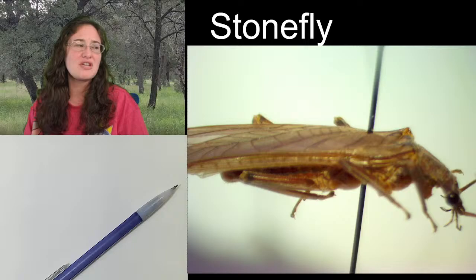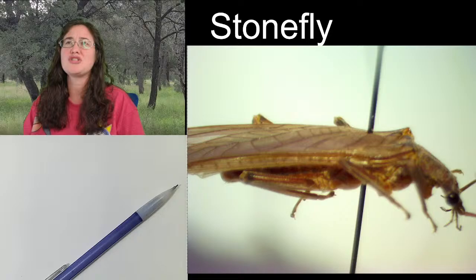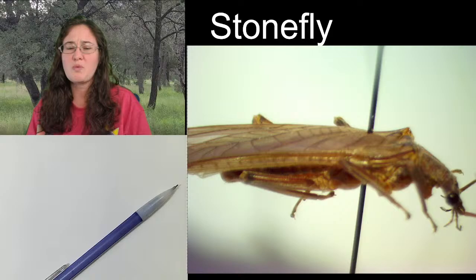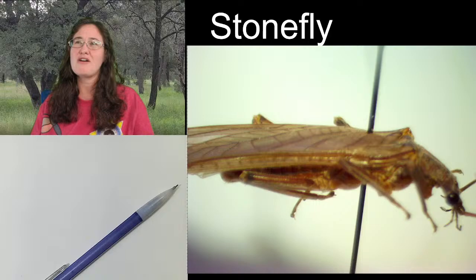Centipedes are difficult for a couple of reasons. One, their exoskeleton isn't as hard, so when they pass away, you almost have to keep them in ethanol. Just like spiders, they don't really do well pinned because of how the muscles are inside of their body. They have so many legs — they lose legs, and their body kind of collapses because they're so soft, so when they dry out, it's hard to keep them looking good.